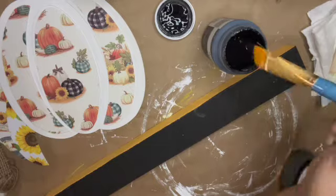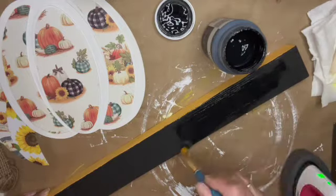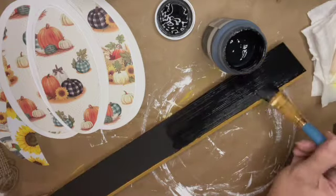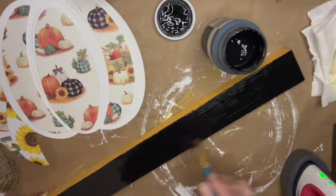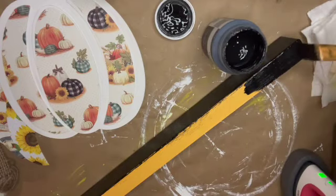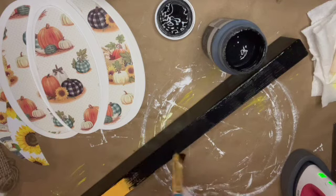While those pieces continue to dry, I'm using a little word sign I bought on clearance at Hobby Lobby for about 69 cents and giving it a couple of coats of Waverly chalk paint in the color ink. This will be my base — I'll be gluing the three pumpkins to it so they can stand up as a nice little trio.